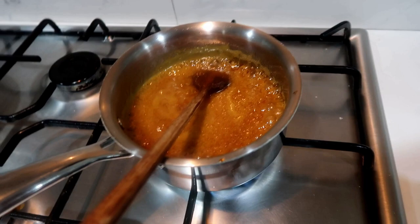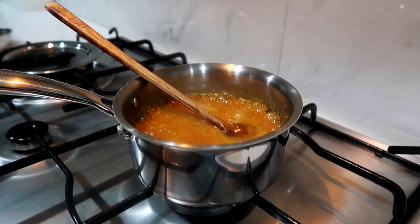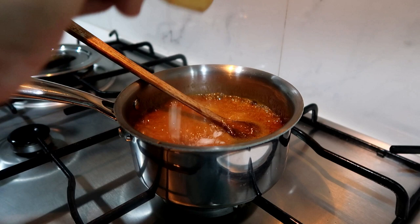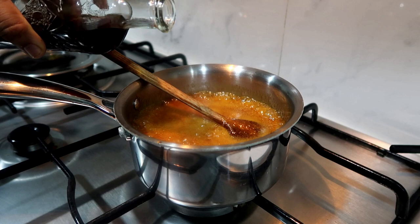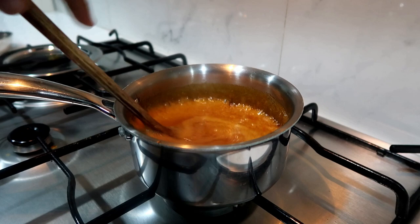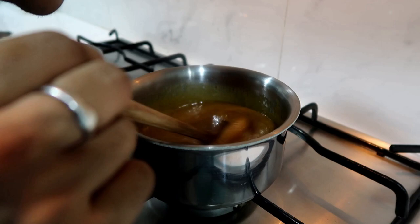Add the caramel sauce and add 2 ingredients. Add salt. This is vanilla essence — it will light up. If you smell it, you will have vanilla, caramel, buttery sauce.